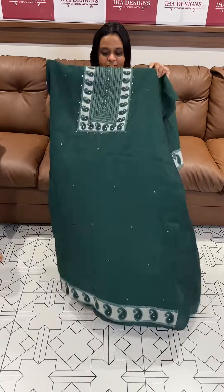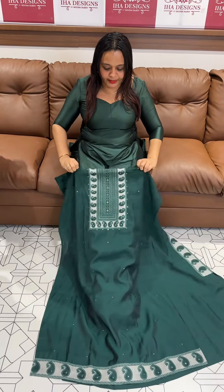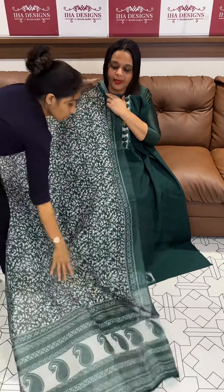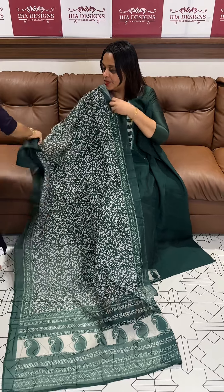Shantoon pants. The next color is bottle green with full all over print, same color Shantoon bottom.